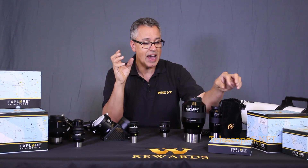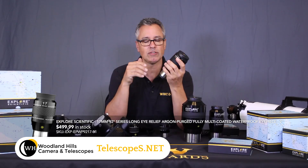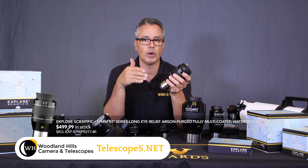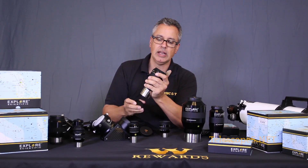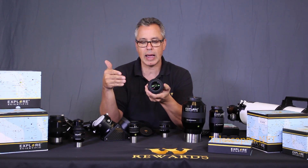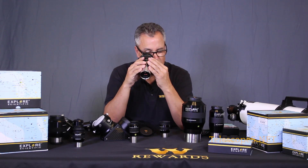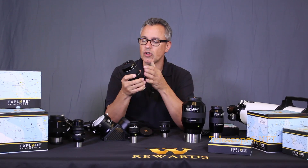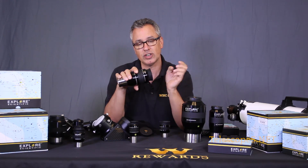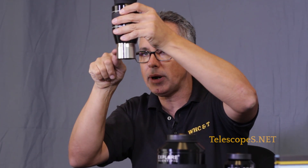Something really exciting is this new 92-degree apparent field Explorer Scientific eyepiece. This is the 17mm - there's also a 12mm available. When I first opened this today, I was blown away. I have never seen an eyepiece with this much eye relief or this large a window. You'd have to buy a 50 or 60mm eyepiece from back in the day to get something like this. With nearly 100 degrees of field, I can see the edges even with my glasses on.